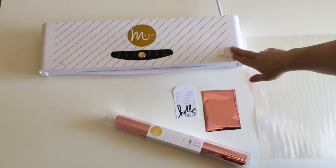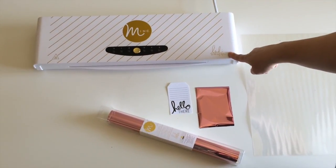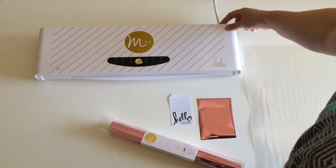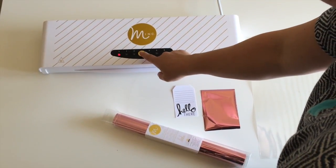The machine is super easy to use straight out of the box with either pre-printed Heidi Swap products or things you've printed yourself on a laser printer. Just plug it in, turn it on, and hit the gold button in the middle to get it started.